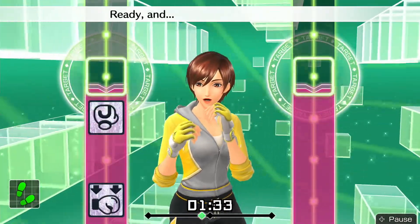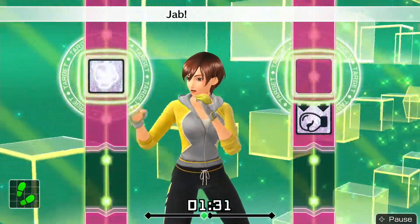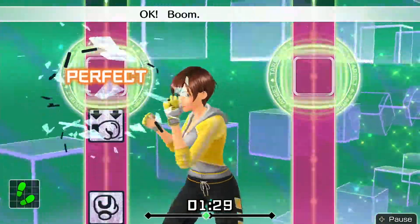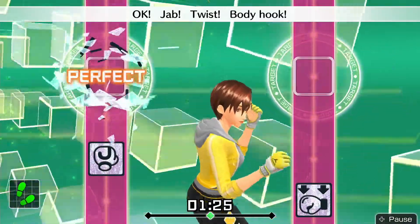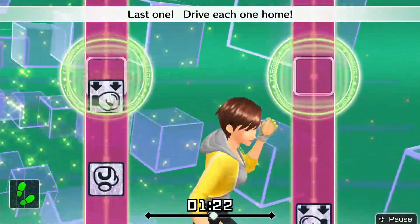Four more, let's go. Ready and jab, twist, body hook, jab, body hook. Okay, boom, twist, boom, boom, boom. Okay, jab, twist, body hook, jab, body hook. Last one — drive each one home.